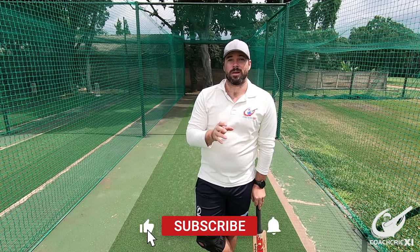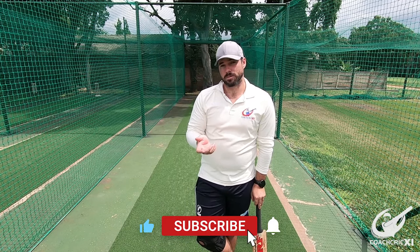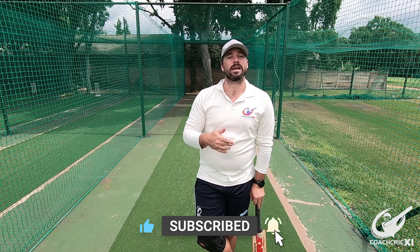Good day and welcome back to Coach Grip. Today we are going to be looking at different grips and different stances and how they can affect the way in which you play the ball and affect where we're going to hit them.